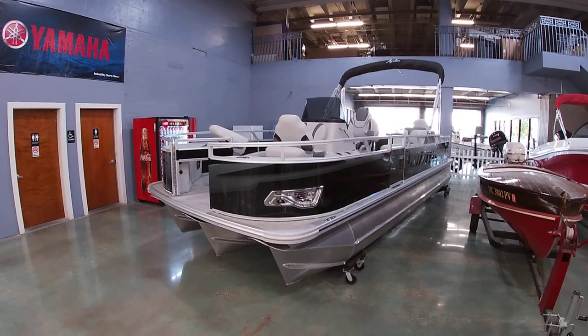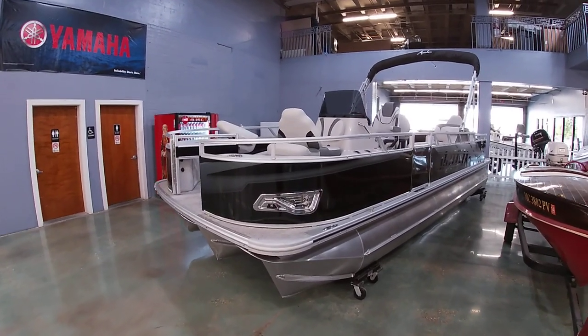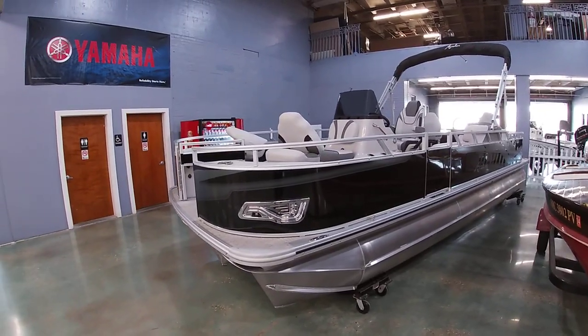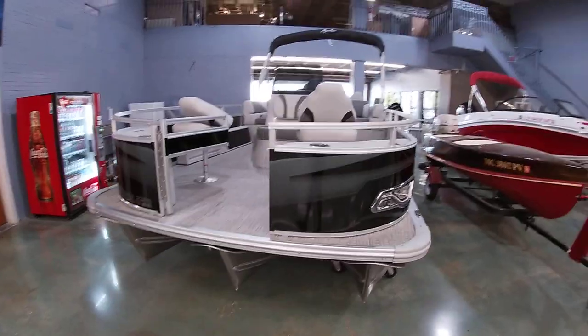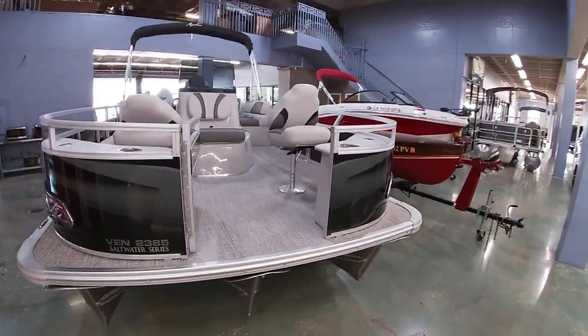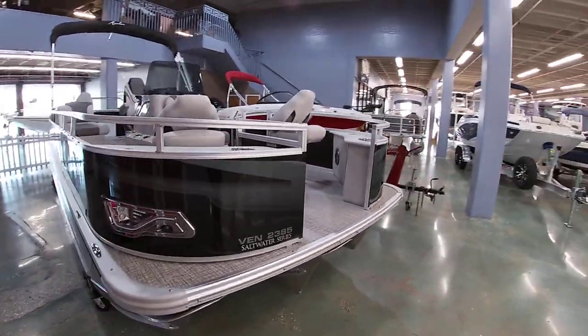Good afternoon, everybody. This is Michael Paschal from Benmarine. I'm going to take a few minutes to show you guys this new Avalon pontoon boat. This is a 2023 23-foot fish center console in their Venture line.